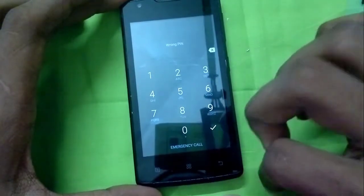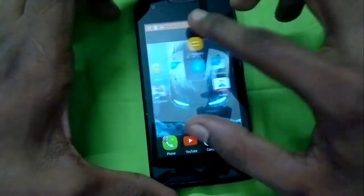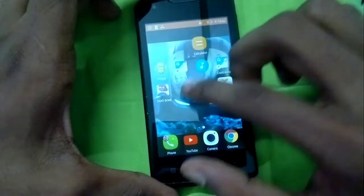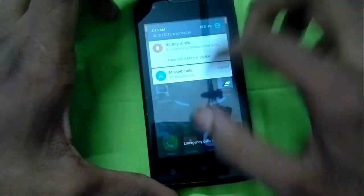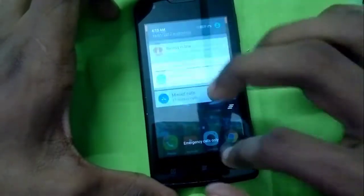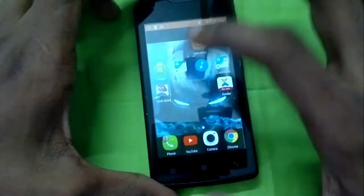This is a successful replacement of the touch panel in a Lenovo A1000. Thank you for watching, and if you love to watch more content like this, please subscribe to the channel. Goodbye.